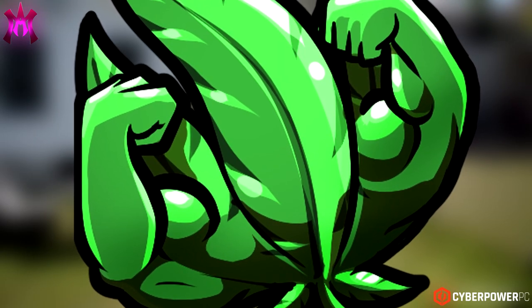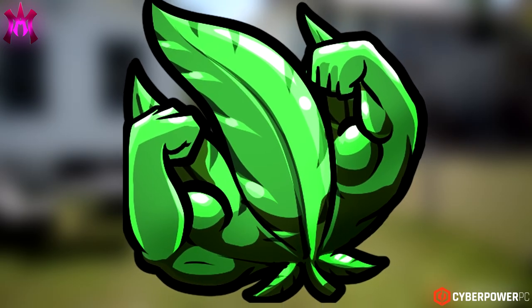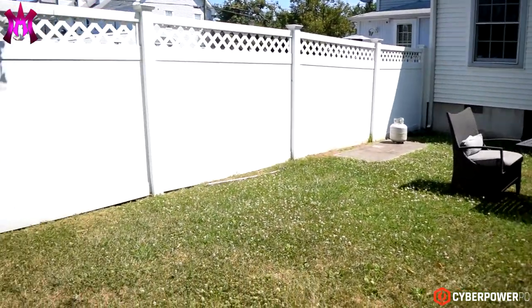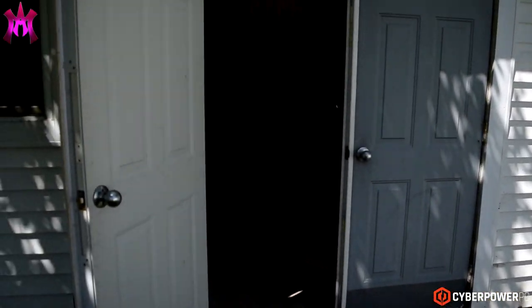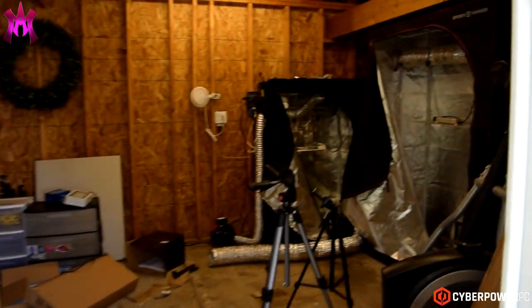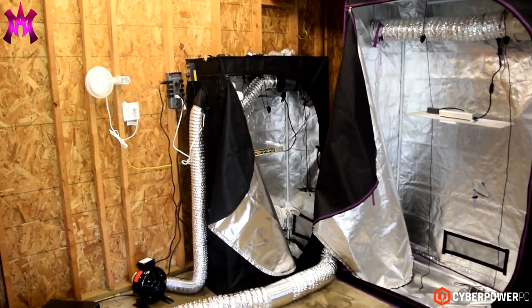What's up guys, it's Jay — Morning After Kill — and I'm back with another Sunday 420 grow update. Today we're headed back out into my shed to check out my brand new grow tent.